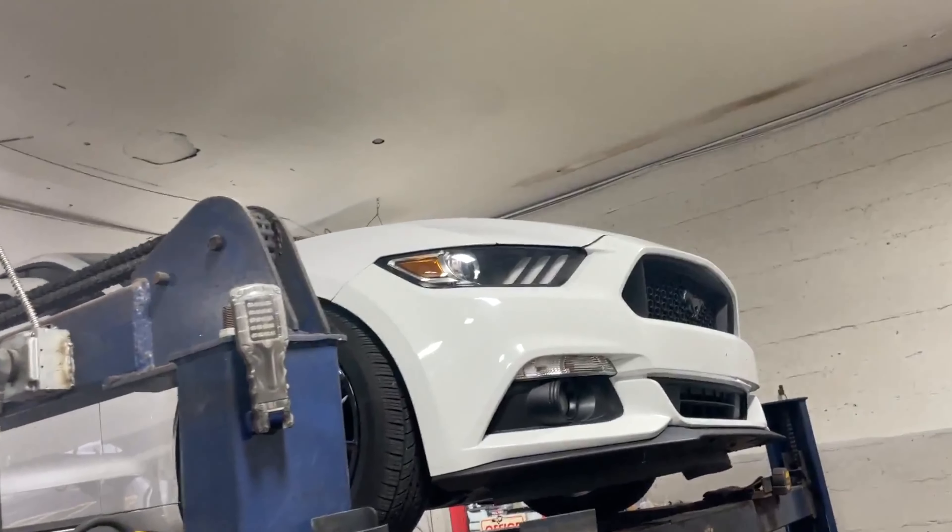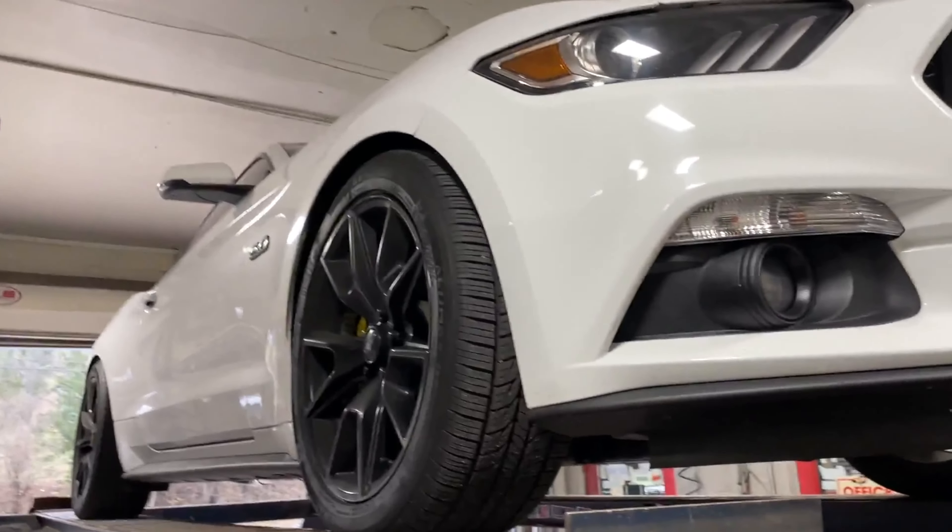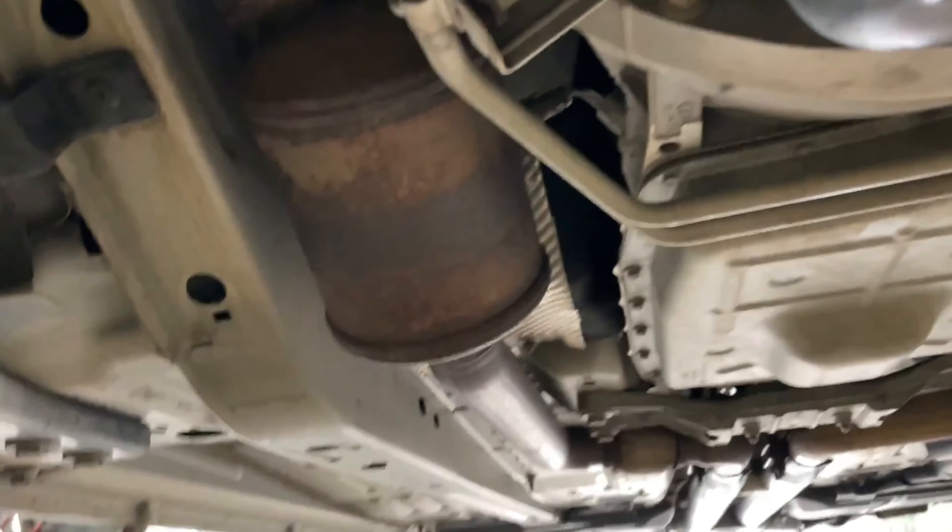2017 Ford Mustang 5.0 — beautiful black on white, or white on black, whatever you want to call it. He's still got a lot of work he's going to do to it; he's upgrading it little by little.